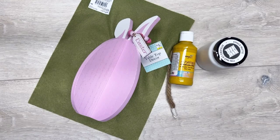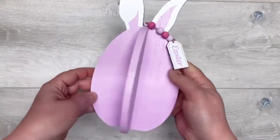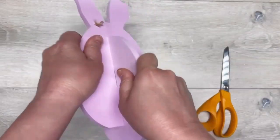Hey everybody, it's Colette with Blessings Craft Therapy with another project. I got this super cute bunny thing at Dollar General for 90% off and then we're going to redo it. Here's this cute little thing - I think it's a bunny egg, whatever - and I take off the little wood beads and then look, it just pulls apart. How cool!